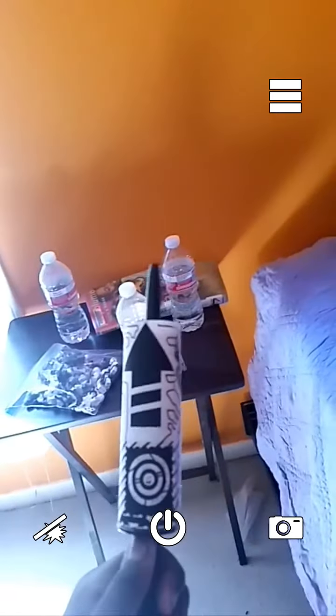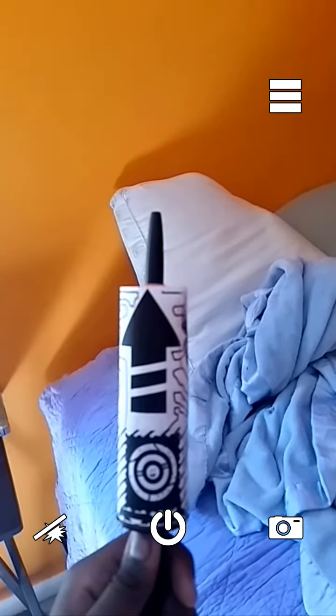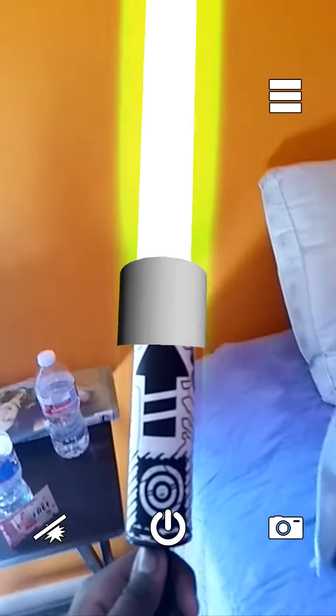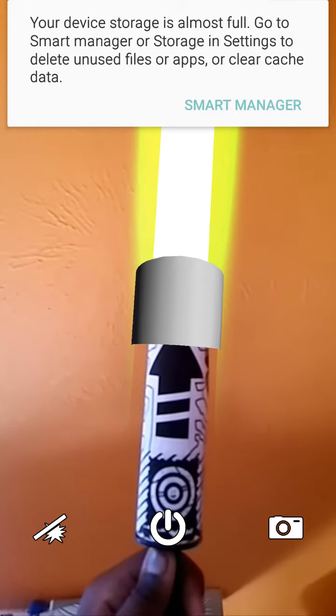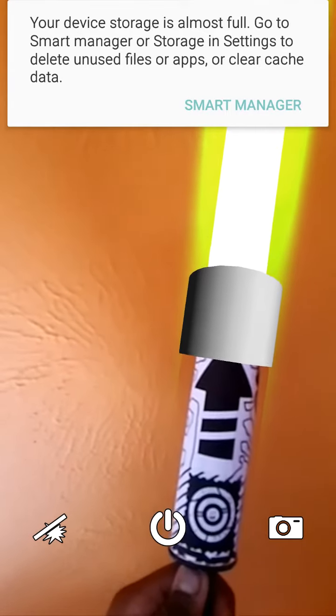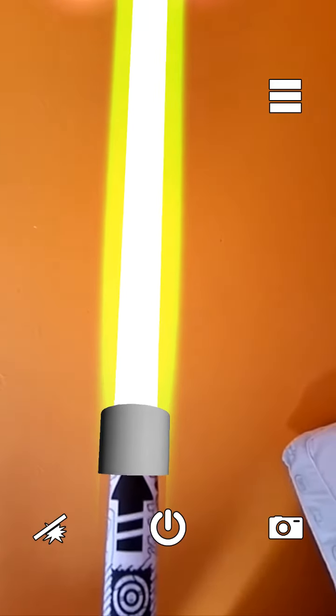And then we can do the lightsaber effect. So let's wait, come back on. Watch — if I hit it, if I go slowly over to my wall and do this. Cool.